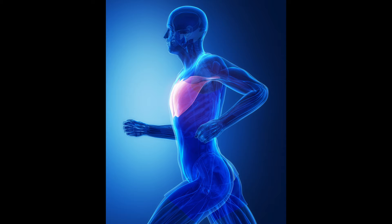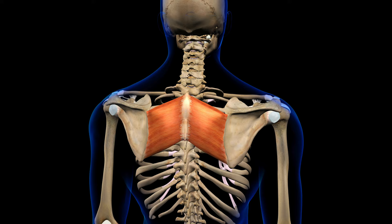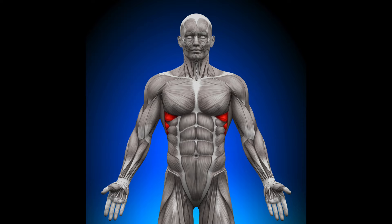For the rotator cuff to function properly it requires strength, flexibility and stability. It's also important that exercises for the other muscles around the shoulder are performed to maintain a biomechanical balance. These can be exercises for the pectorals, latissimus dorsi, deltoids, rhomboids, trapezius, biceps, triceps and serratus anterior muscles.